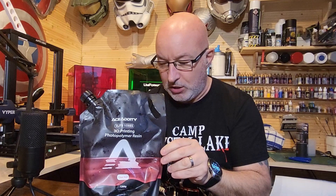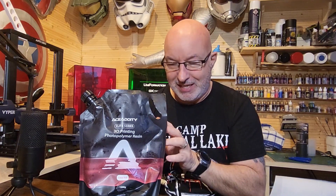One of the first things you'll notice about this resin is it doesn't come in a bottle — it comes in a packet. It's also 1.2 kilograms rather than the usual one kilogram you normally get. So we've got a recyclable plastic package here with a bit more resin than usual.